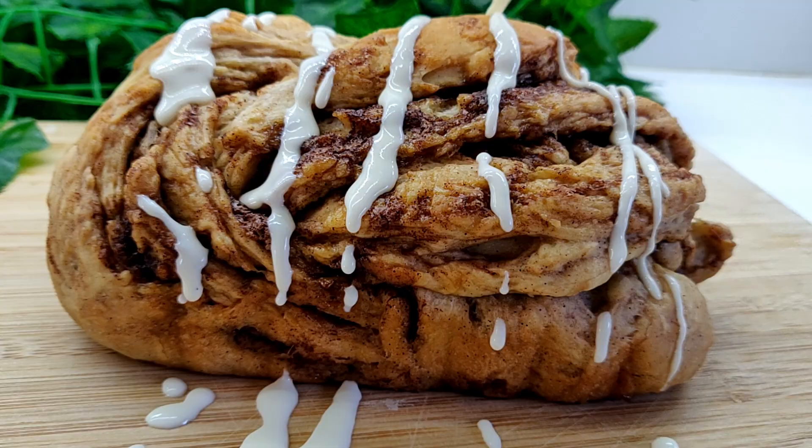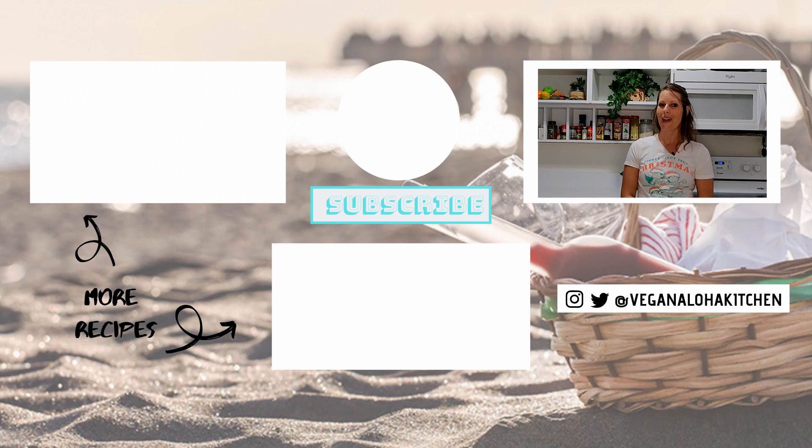You can also sign up for my weekly newsletter, where I'll send delicious recipes directly to your inbox. Happy holidays, everyone! Mahalo for watching, and I'll see you in the kitchen.